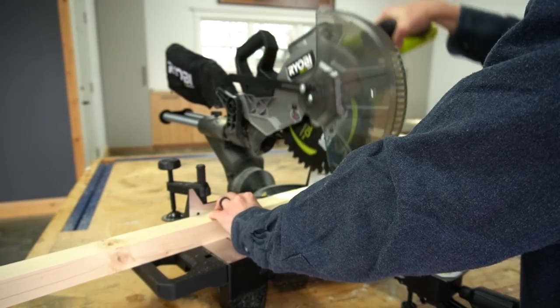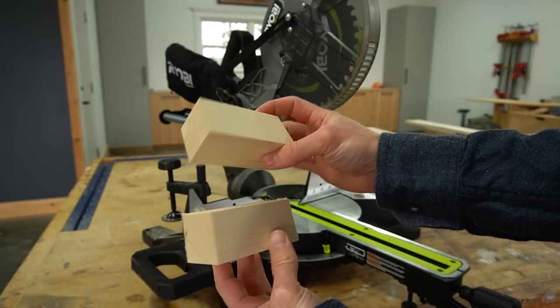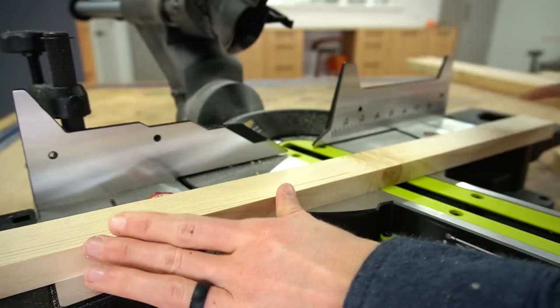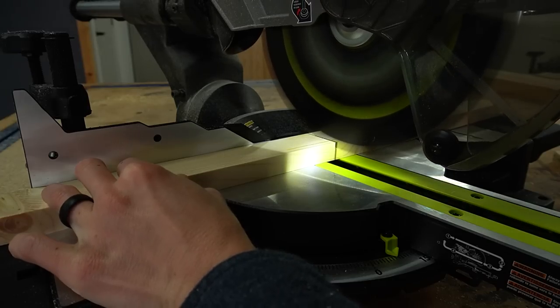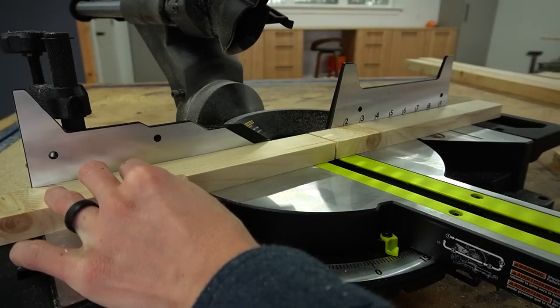Then I cut two small 2x2 pieces for the top, with one end square and one end mitered at 8.3 degrees. Next I trimmed down two 1x2s to run along the bottom between the front and back pieces — again these have one square and one mitered end. And finally I cut ten 1x2s for the shelf supports.